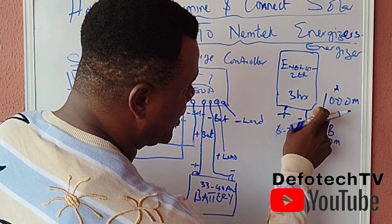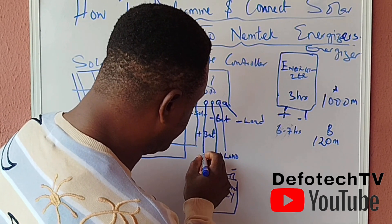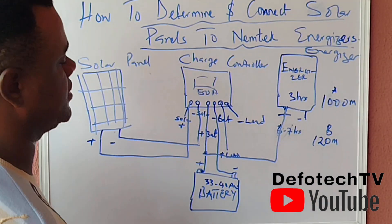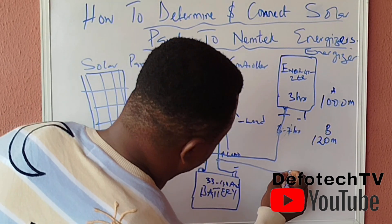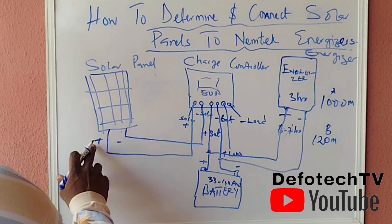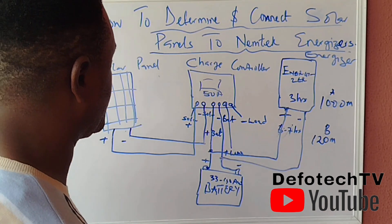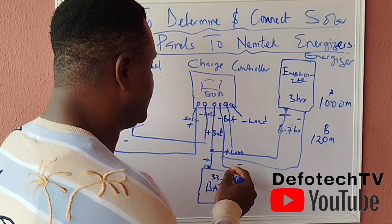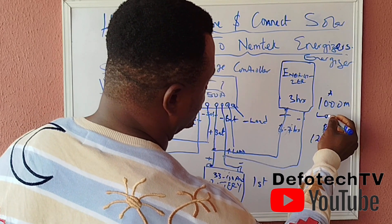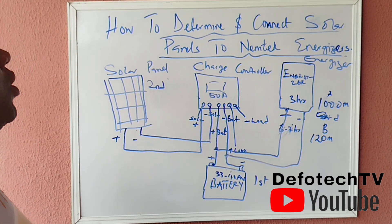You can take the power from the battery terminal to the energizer output terminal, or link from the battery to the energizer terminal. I prefer taking from the battery terminal — connect the positive from there all the way to the positive of the energizer, and the negative all the way to the negative of the energizer. Make sure the battery is connected to the charge controller first before connecting the solar panel.